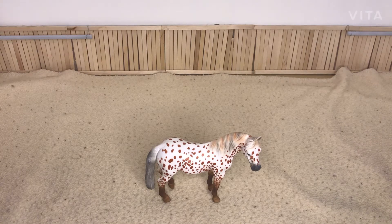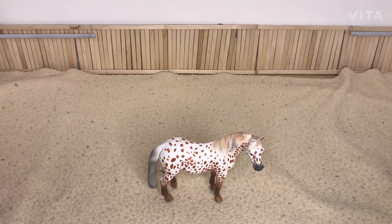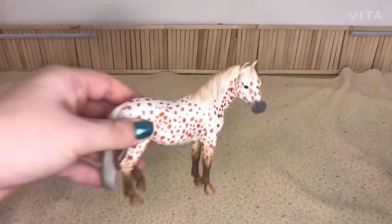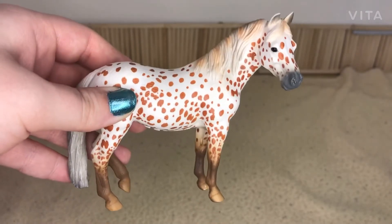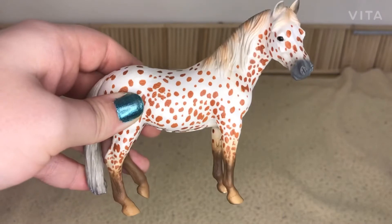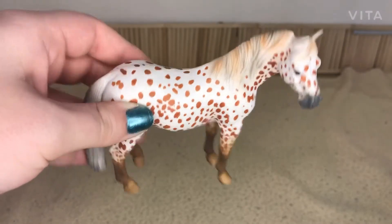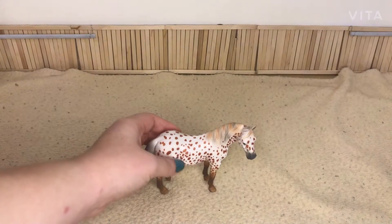Today we're going to be customizing this beautiful Collecta British Spotted Mare, and no, I'm not just painting this mare — I'm going to be repositioning her neck. I have always wanted a model horse in a grazing pose and I've never been able to find one, so today I will be repositioning her into a grazing pose. I will be disassembling her, which I've never done before, and this is a totally new experience for me.